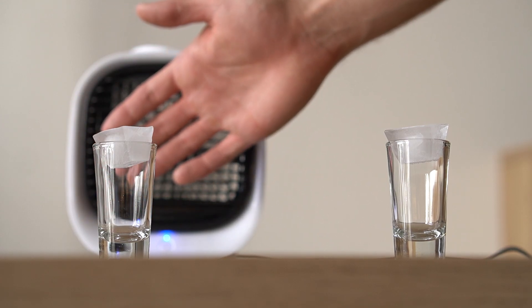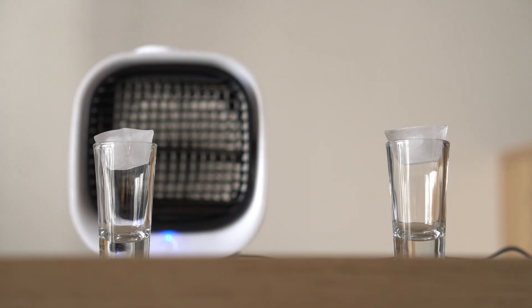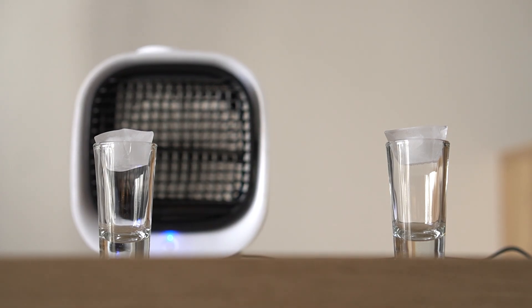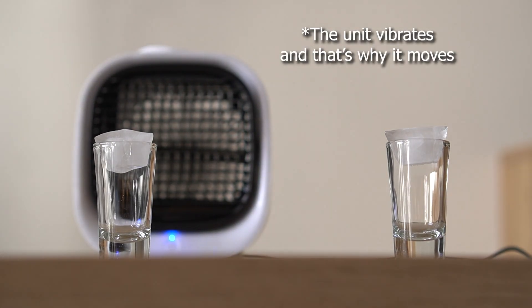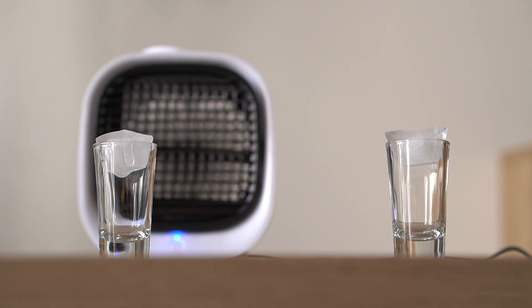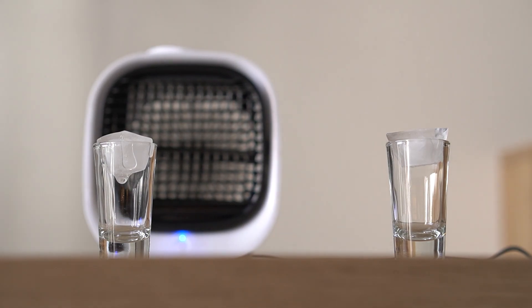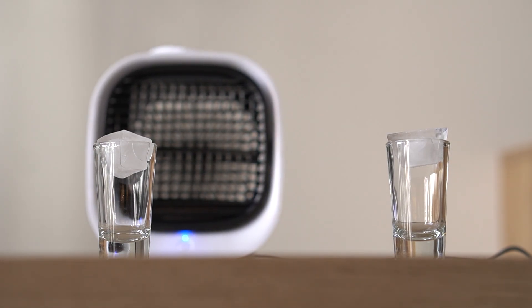I'm doing this experiment to demonstrate the principle of forced convection. Basically what this mini AC does is blow air across objects, which speeds up the transfer of heat. In our case it blows on the ice, pushing away the cool air around it and replacing it with warmer room air.